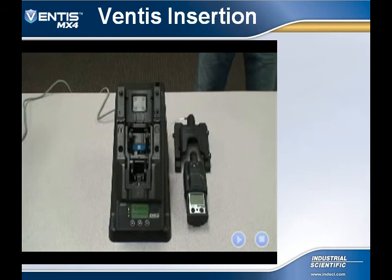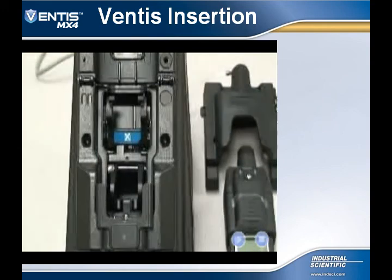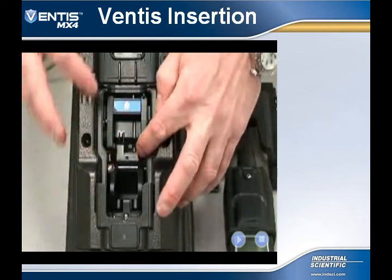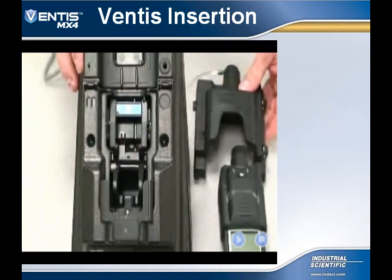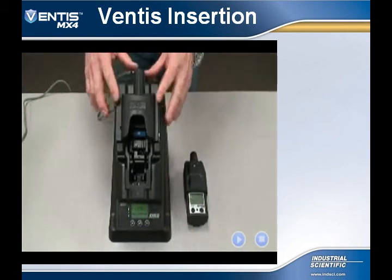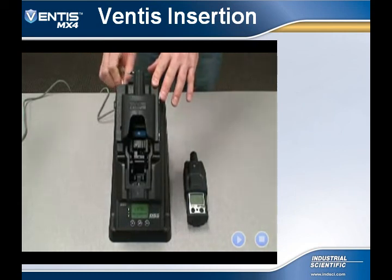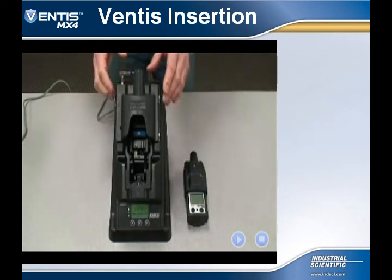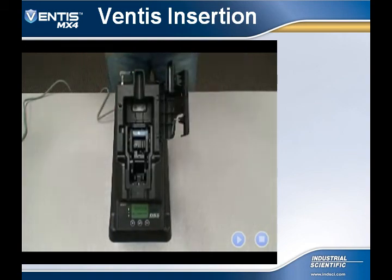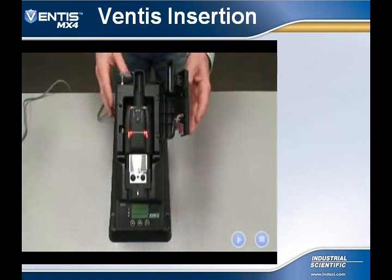This video shows the user how to insert the aspirated Ventus MX-4 into the DS-2 Docking Station. First, place the selector lever in the aspirated mode by pulling up on the hinged lever. Next, install the pump attachment. Insert the instrument with the display facing forward and then close the pump access door. After inserting the Ventus MX-4 into the DS-2 Docking Station, it will read the instrument settings, could update those settings, and bump test and/or calibrate as programmed in the administrator's console.